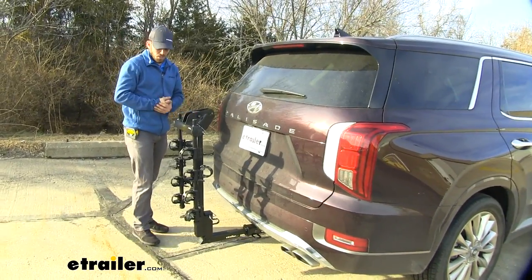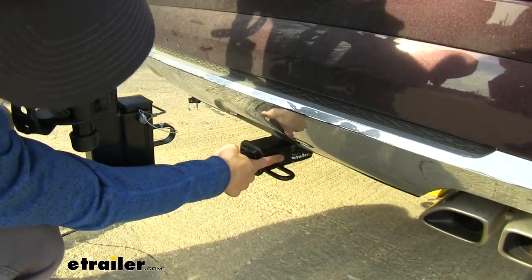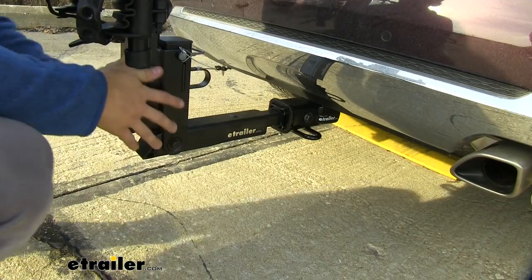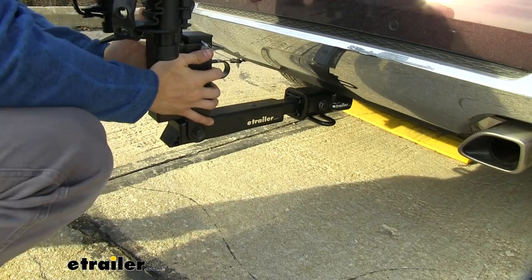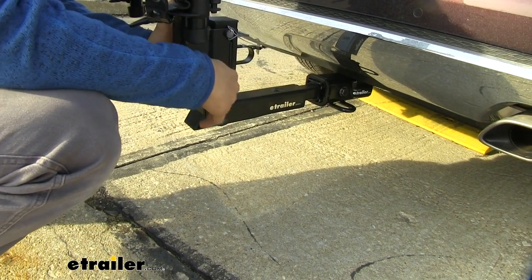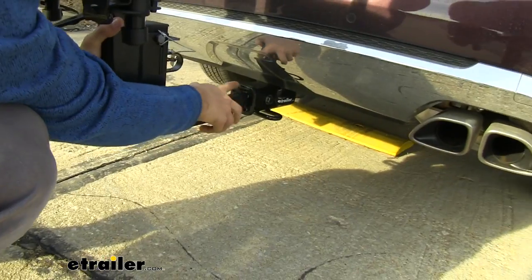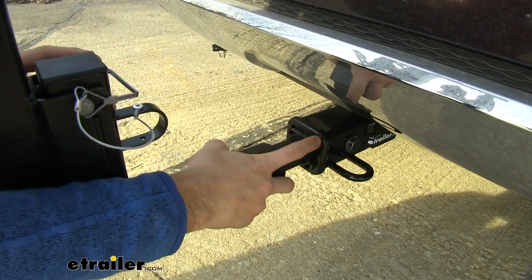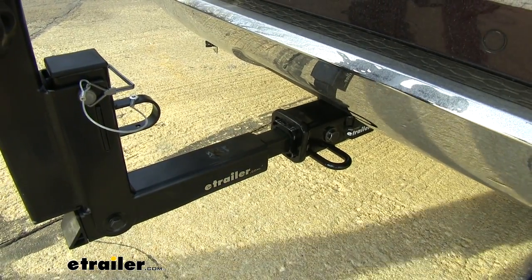Let's see how it attaches to our hitch. On the Palisade, we have a two-inch by two-inch hitch receiver, and we have an anti-rattle bolt right here — that's our hitch pin, and it's taking away all that shake and play. You can see as I shake the bike rack around there's no movement in there, and the entire rear of the vehicle is moving. So you're not going to worry about any rattling while you're traveling. Right here we have a nice sleeve that makes it compatible with our two-inch hitch. You can actually remove this and convert the shank to fit inch-and-a-quarter hitches, so if you've got multiple vehicles in your household, it'll work for multiple hitches.